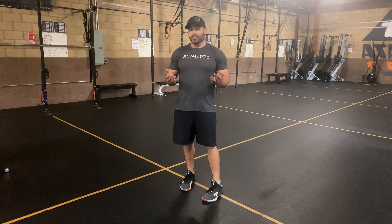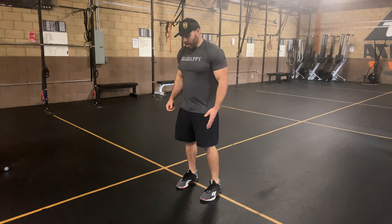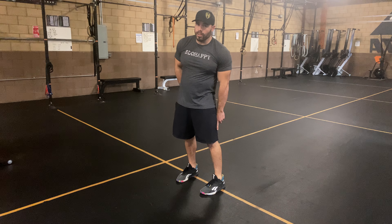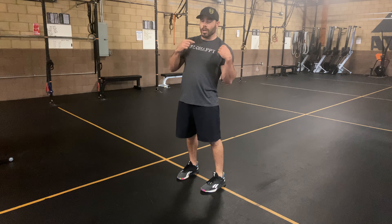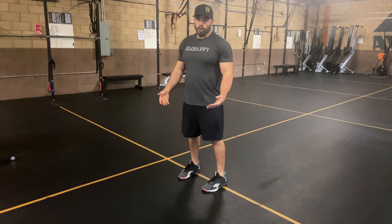We got a reverse burpee to a burpee — a very difficult movement. I'm gonna try my best to demonstrate. What I'm gonna do is sit my butt as close to my heels as I can to go into that reverse burpee, rocking all the way back to my shoulders. From there we'll rock forward into the normal burpee.